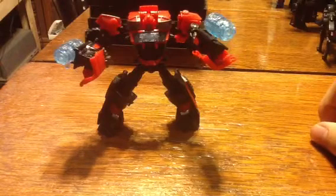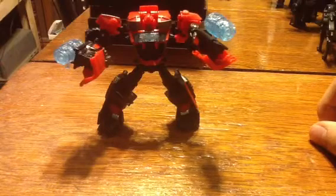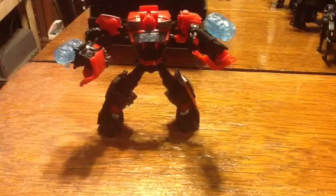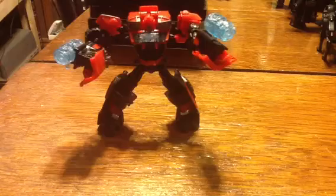I'd definitely say he's worth picking up. I'm SpiderPrime1, this is Ironhide — back again with another Transformers video review pretty soon. But until then, I'm signing off.